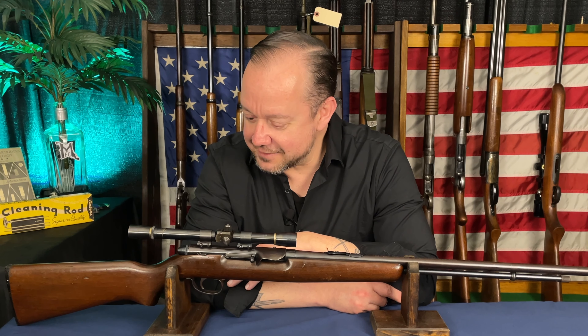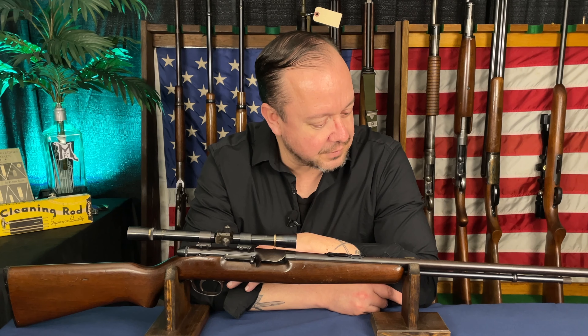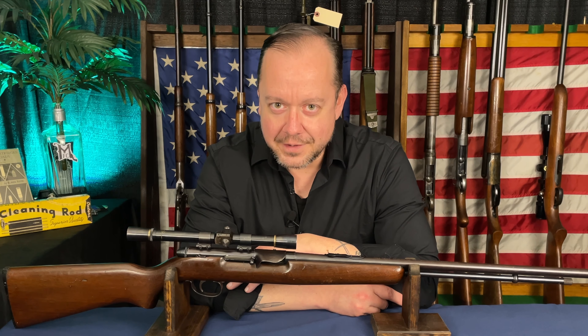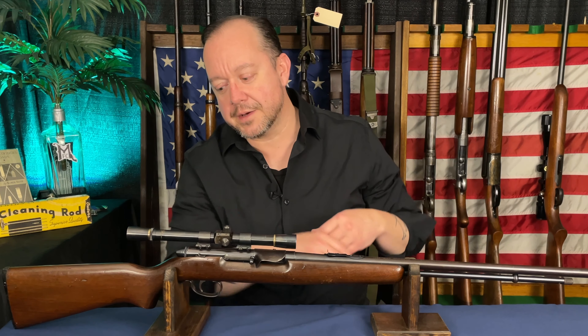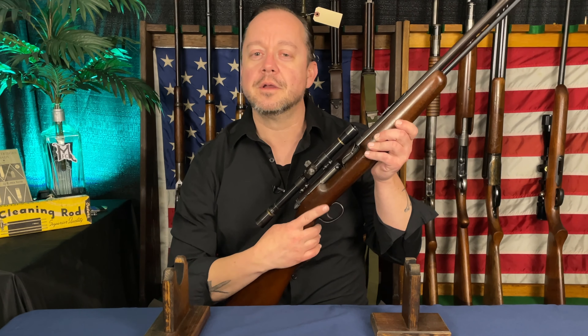Anyway, I'm glad to have this cleaned up, and I thought it was an interesting little rifle. I thought I would share a little bit about it with you guys. As always, I appreciate you watching. Until next time, keep your fingers off the trigger, and we'll see you later.